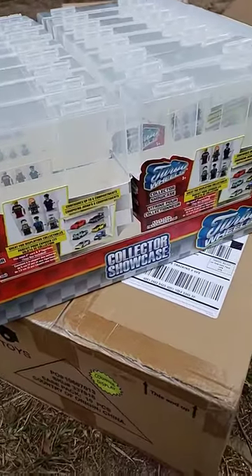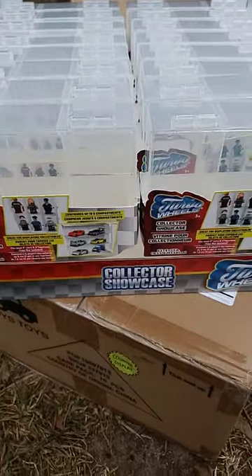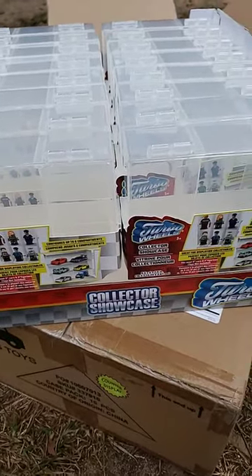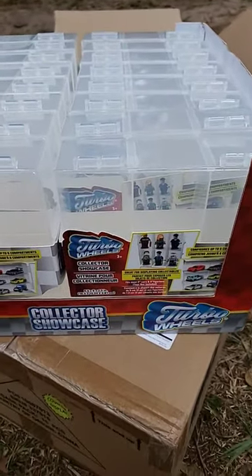These cases are at Dollar Tree and they come in a box of 16. You can try to find them in the stores, or do what I did and go to the Dollar Tree website and place an order for as many as you want.